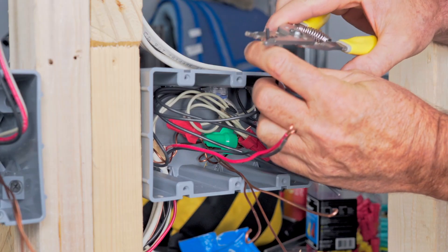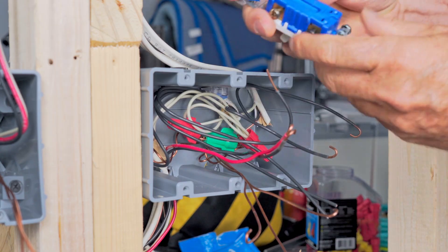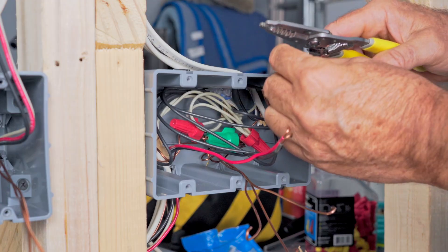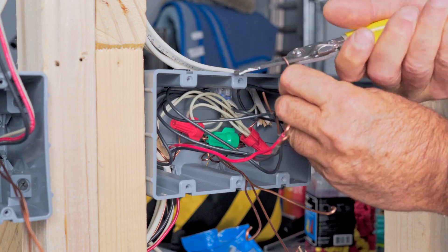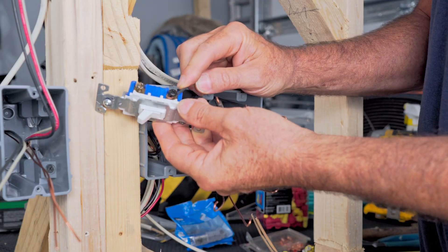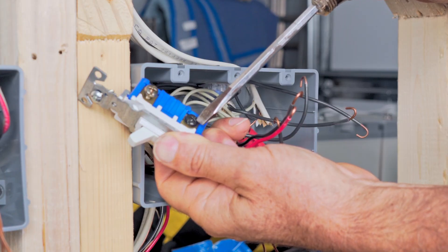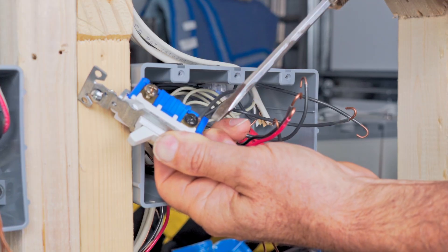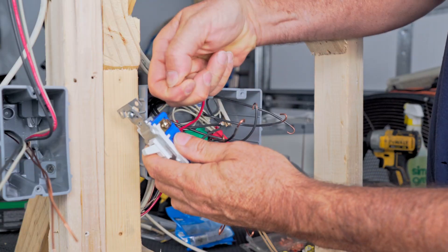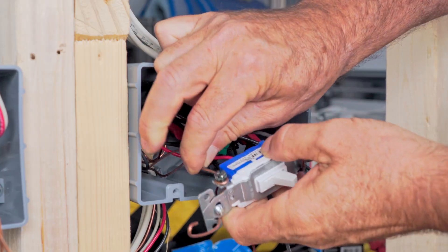I'm going to peel the ends of my wires and put loops on them since I know these are going to my switches. Switches do have what they call a strip gauge, which gives you a guideline of how far back to strip. Now let's start with our three-way switch. This one is our power source — we're going to put that on the black screw. Notice I put the curvature of the loop in the same direction the screw tightens up. Our other two wires — the travelers — just go on the other two screws. And then our ground pigtail goes on the green screw.